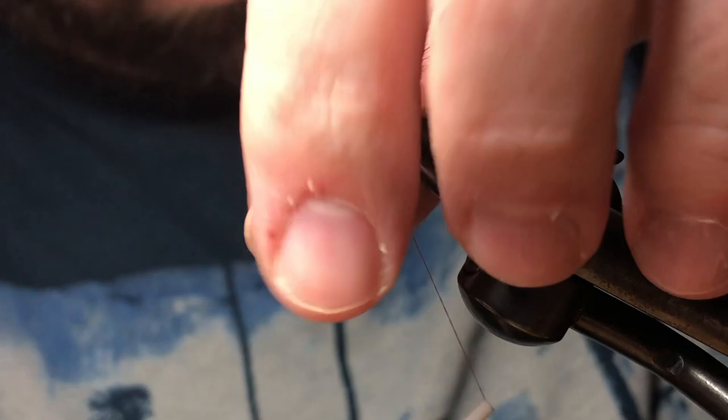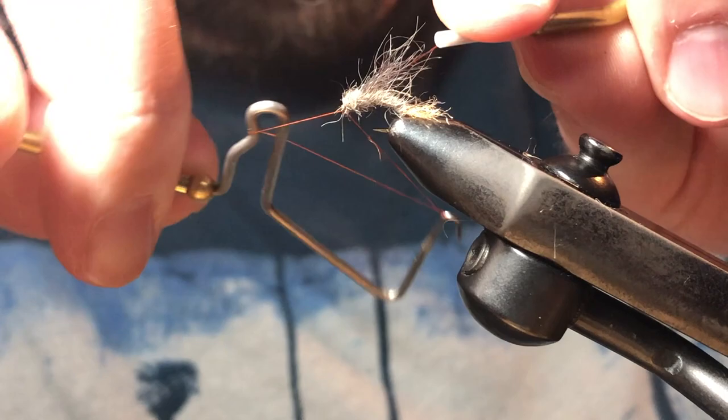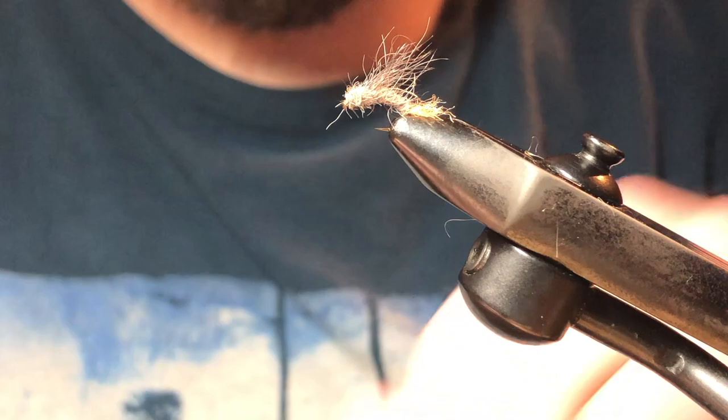Now all that's left is to take a four or five turn whip finish right behind the eye, make sure the thread is seated well, then trim it out. And there you have a nice buggy-looking snowshoe rabbit emerger. I'm just going to trim out some of the hairs around the eye here.